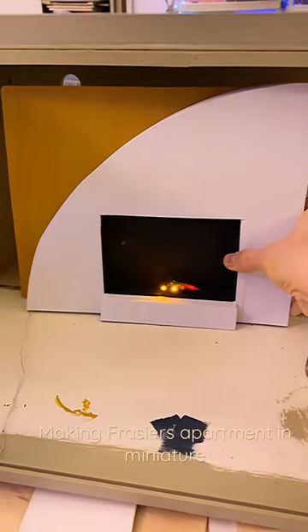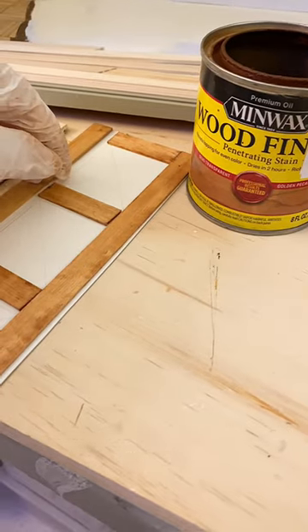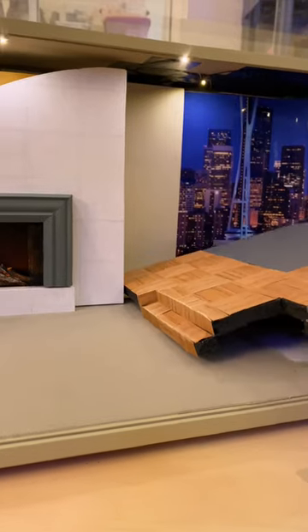Making Frasier's apartment in miniature. I stained small pieces of wood to make the doors. I also made custom wood floors.